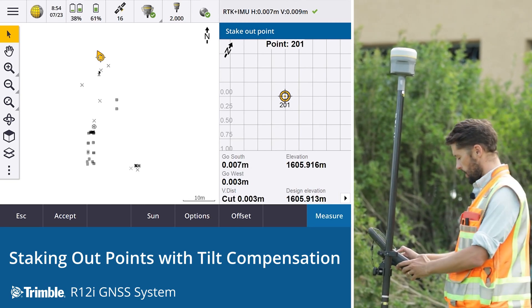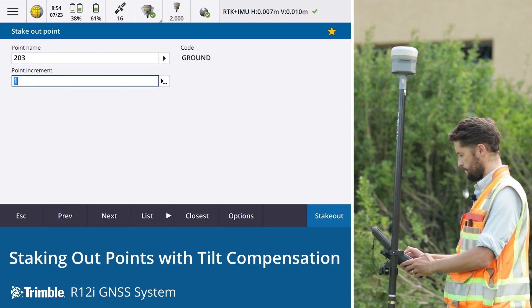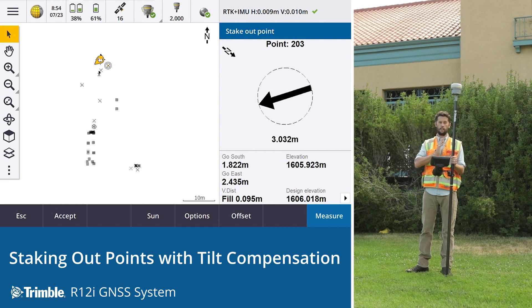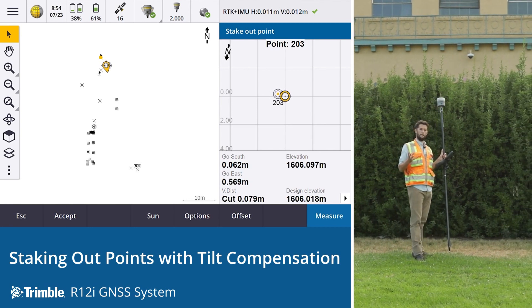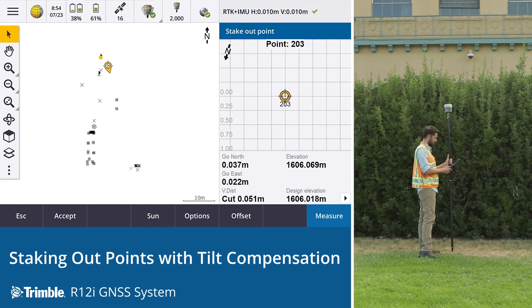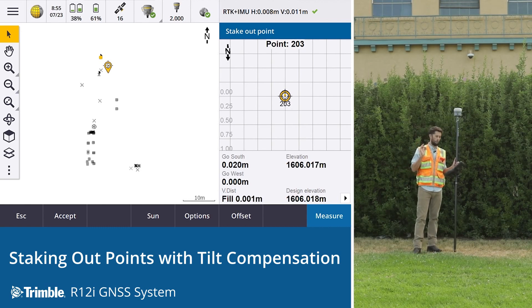Let's stake out another point — point number 203. Because we've got the receiver and LED lights aligned to us, it's using our position and heading. We start by following the arrow, start walking, and as soon as we get closer it zooms into the map view showing our position and the target. All we need to do is align those two — first time, within millimeters.